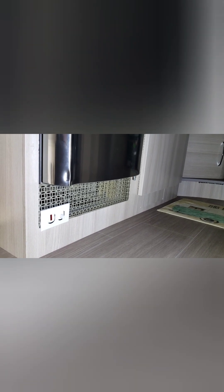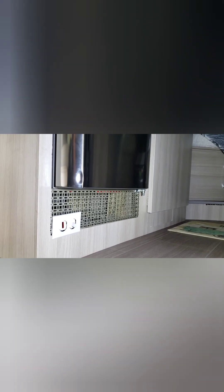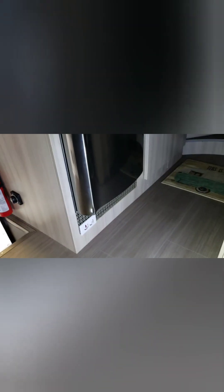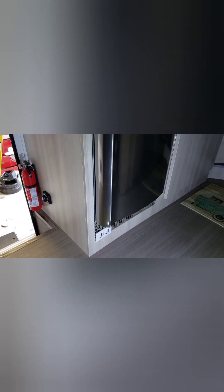I have my grating done and I just have it test fitted for now to make sure I like it. I think it looks pretty good. This is what it looks like from a standing height — you can hardly see it, but it does look nice.